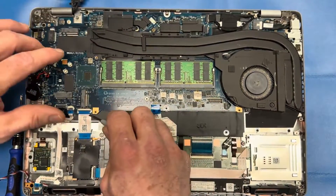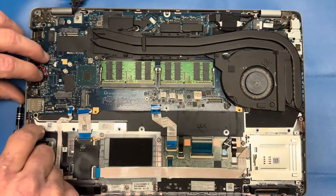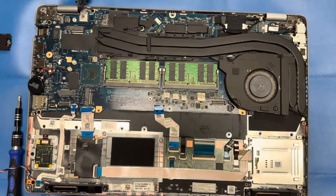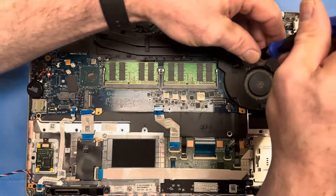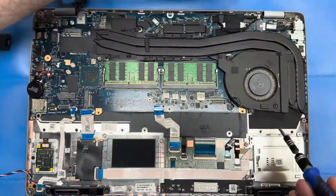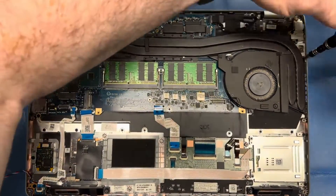Once I get that out of the way, I'm removing my ribbon cables for various different devices. From the left side I'm removing the SIM card. Two screws for the fan. And you don't need to remove anything else.